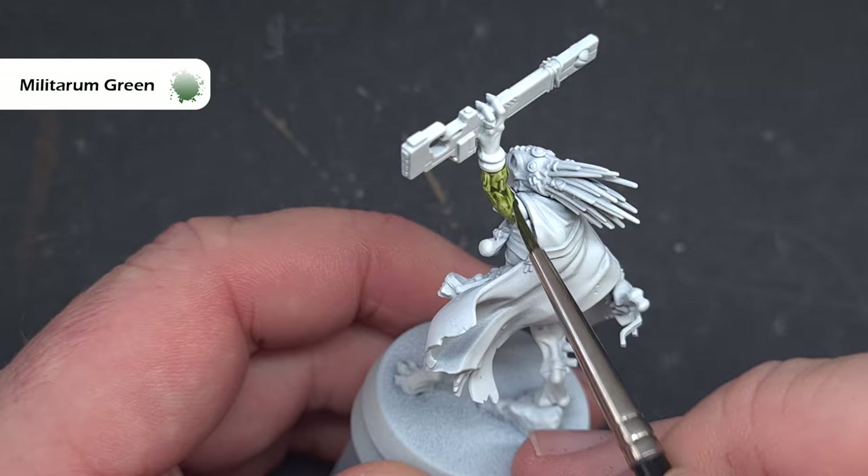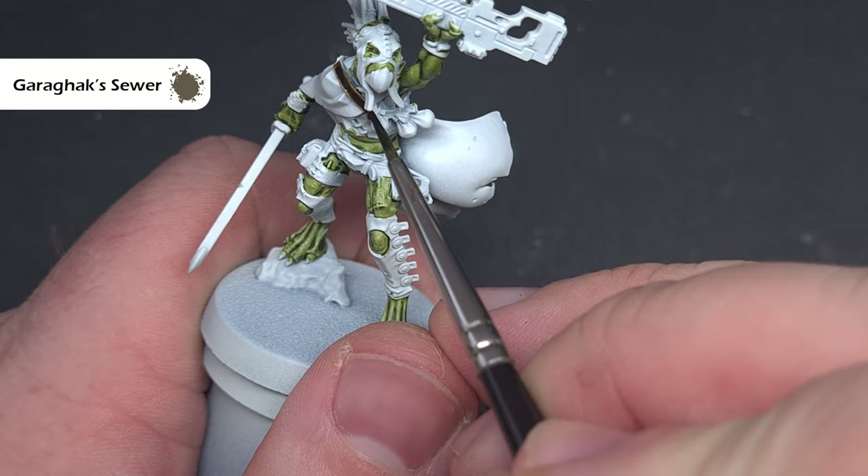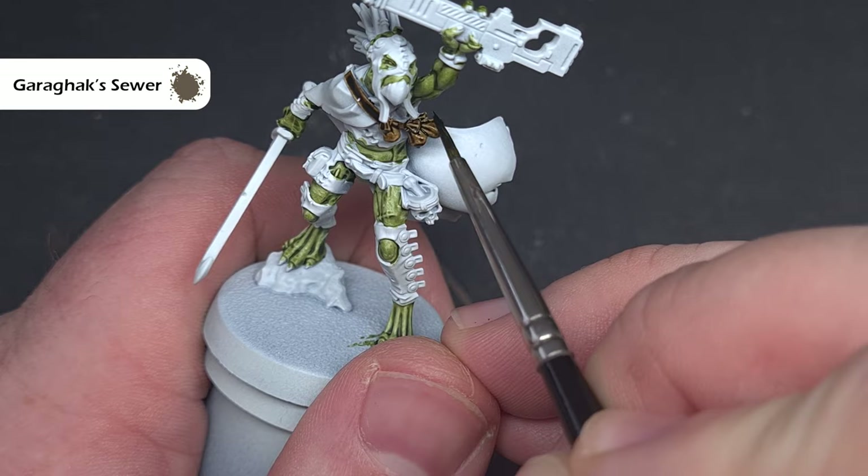Next up I want to paint all of that leather and the colour I can use is Garagac Sewer, which is one of my favourite of all the new contrast paints. You'll see through this video that I use all these colours interchangeably to really add some differentiation across all the models.